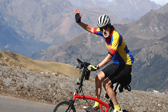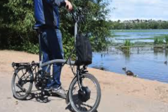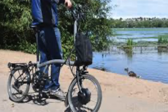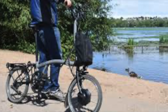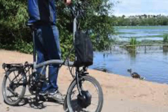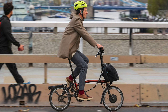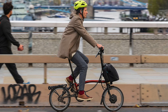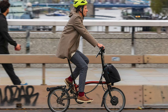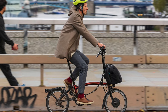My idea for my Brompton is I'll take it to places and use it to explore those places, rather than the way a road cyclist might say 'today I'm going to cycle 50 miles round trip just for the fun of cycling.' It's more of a useful way of exploring places, if that makes sense.